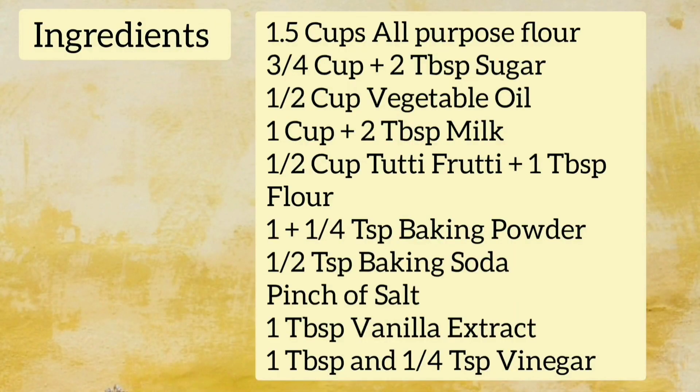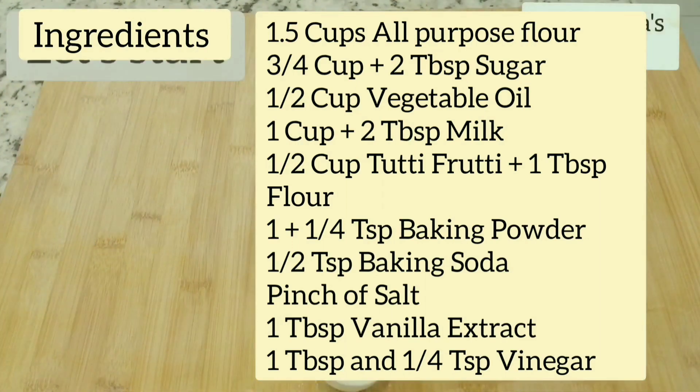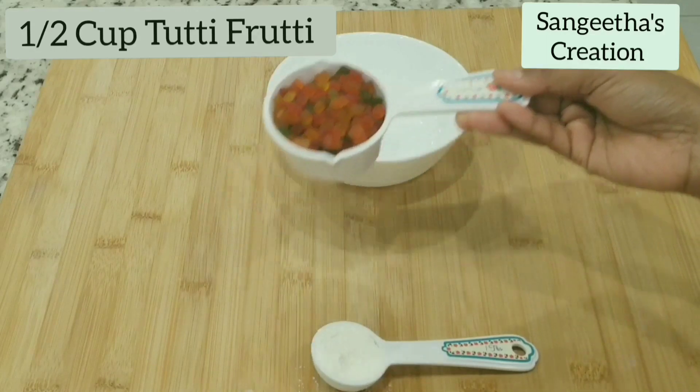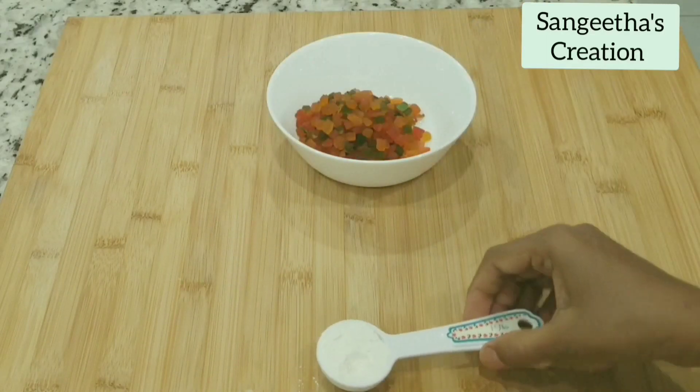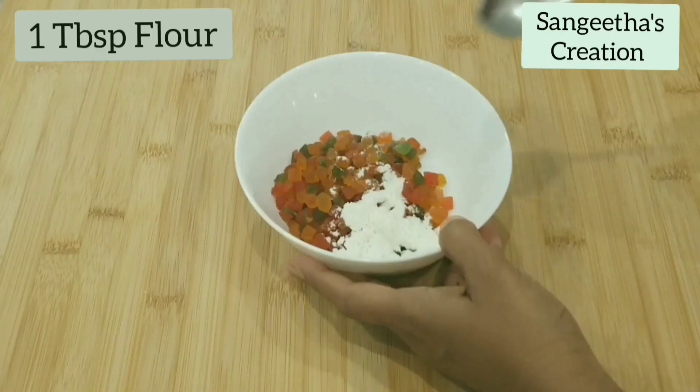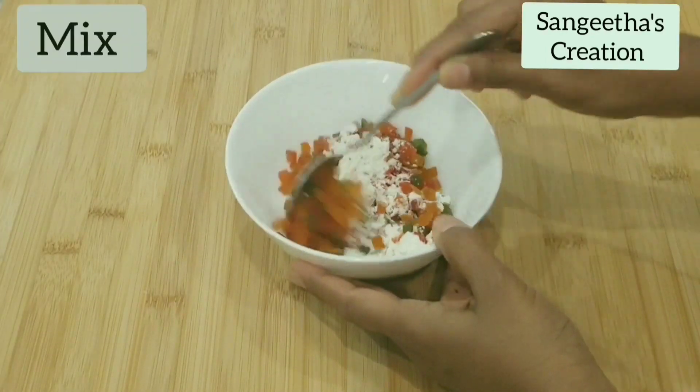Please note down the ingredients carefully. Let's start by adding in half cup of tutti frutti and one tablespoon of flour. Mix them well and keep aside.